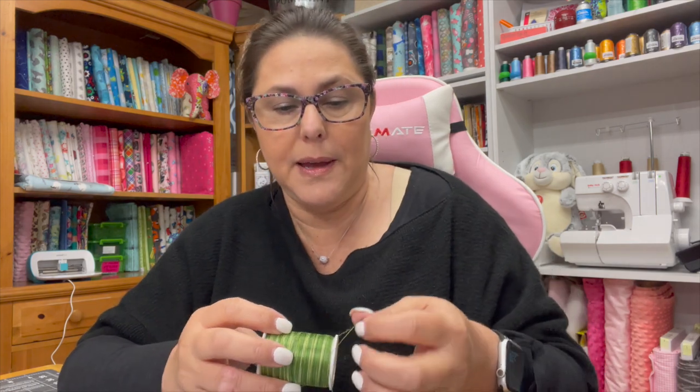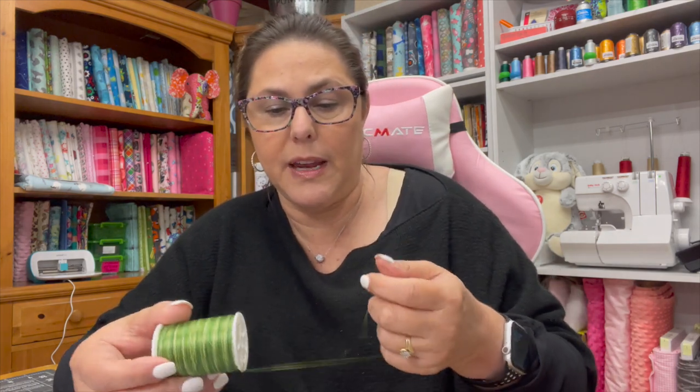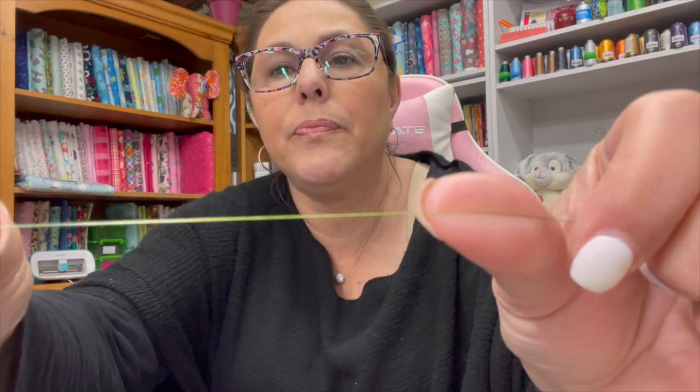I also want to show you what a 30 weight looks like — it's a lot thinner. I don't typically use 30 weight; I typically stick between 40 and 50 weight. On occasion I'll use a 60, but for the most part those are my two go-tos, so that's where I stay.